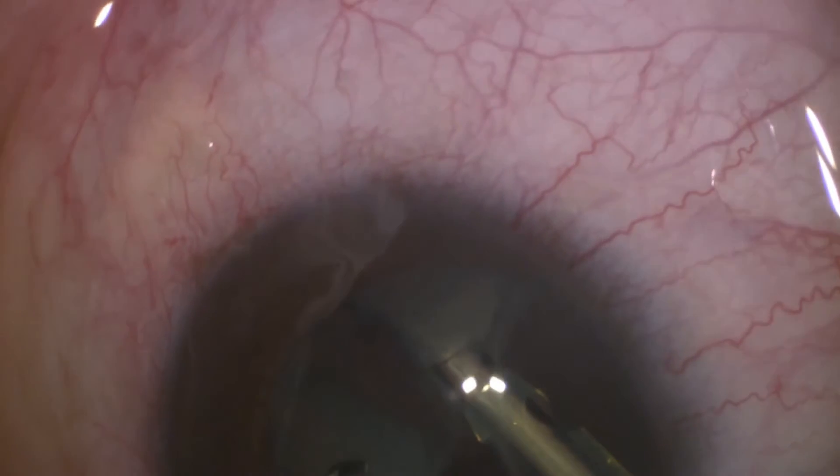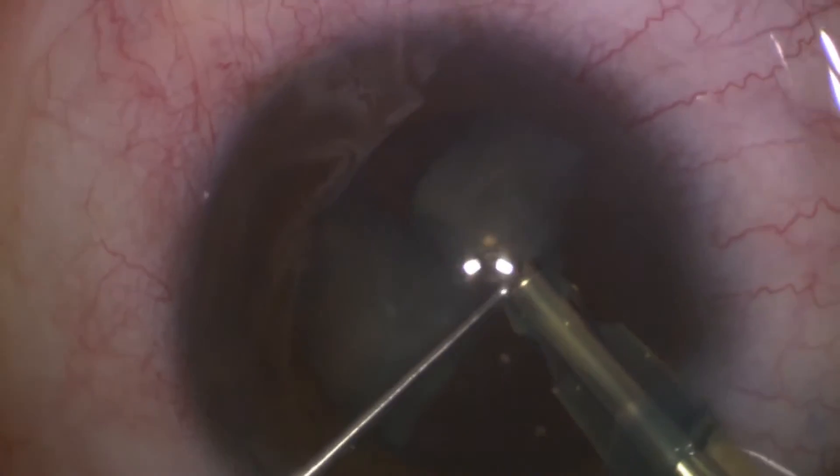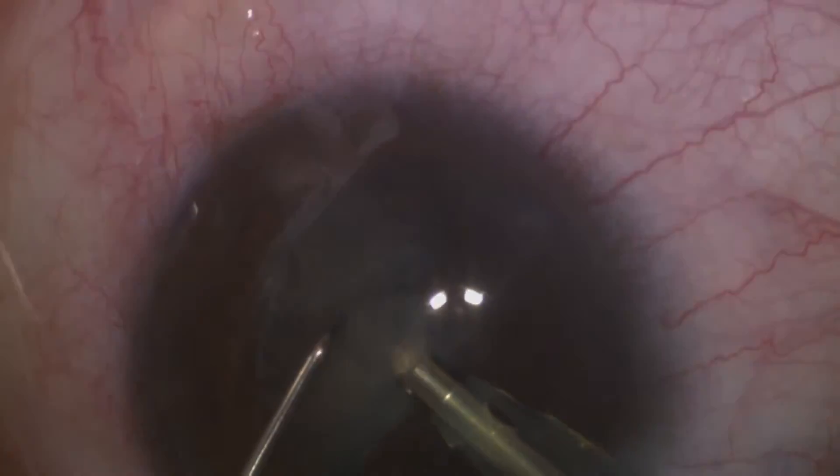The idea of stop and chop is that after you divide the lens into two hemi-nuclei, you will proceed with the emulsification by chopping the lens into small pieces and eating them.